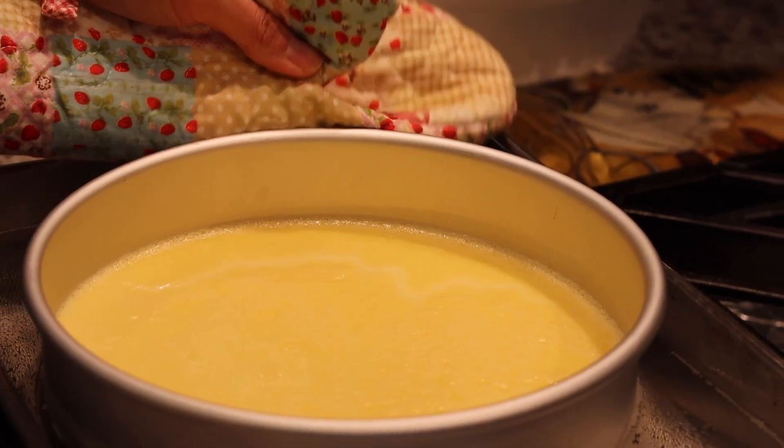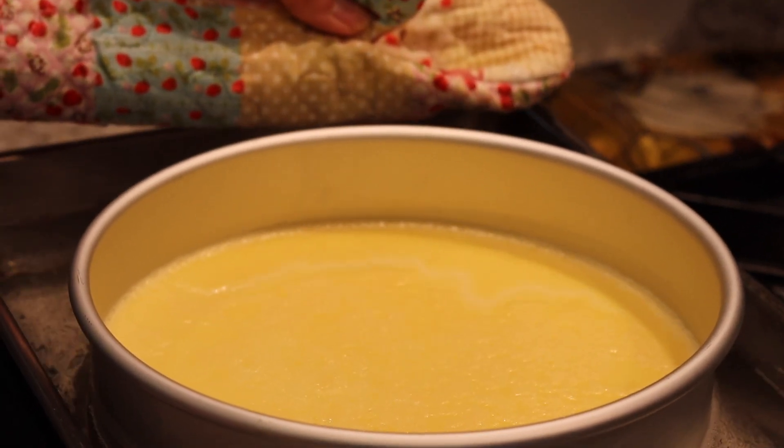You can tap the cake pan gently — custard should move as one when it's ready. Allow crème caramel to cool at room temperature, then refrigerate overnight.